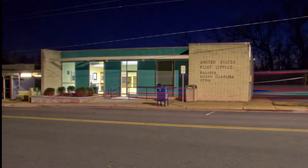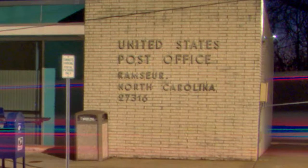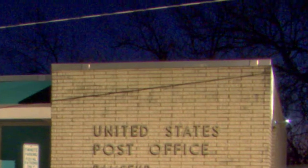For our first sharpness test, we're going to be doing the post office. My focus point will be the name — the United States Post Office. For a five-year-old one-half inch sensor, the sharpness is not bad at all when you zoom in 100 percent. But yes, there is a noticeable amount of more noise than with the micro four-thirds sensor.